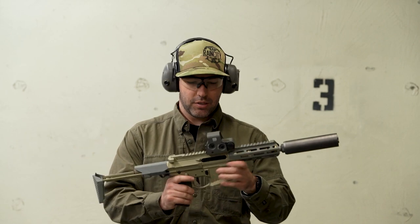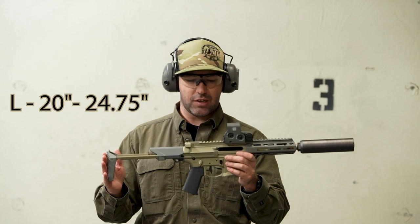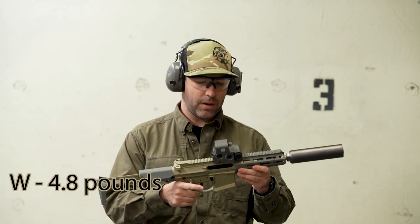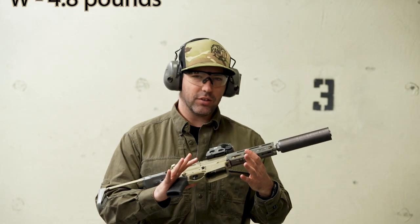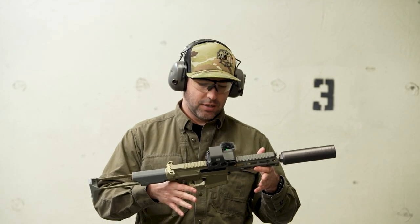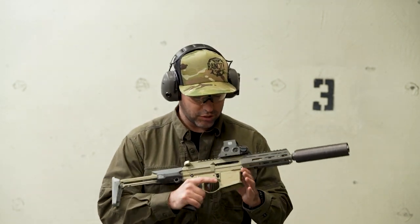This thing comes in at just over 20 inches collapsed, 24.75 extended. The overall weight minus can and optic is 4.8 pounds. The barrel itself is 7 inches with a 1-in-5 twist rate, and they come factory with a two-stage trigger.